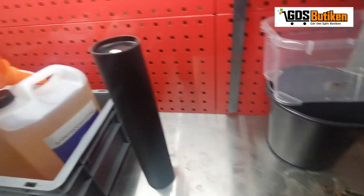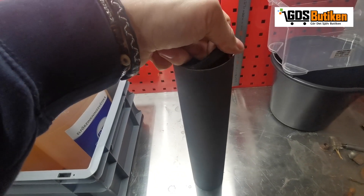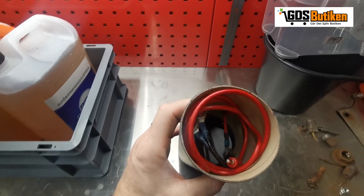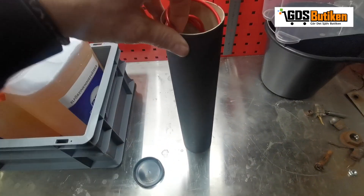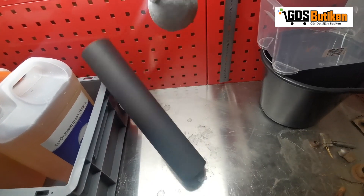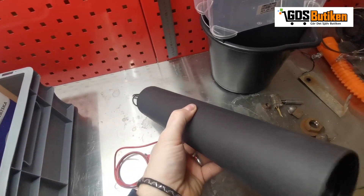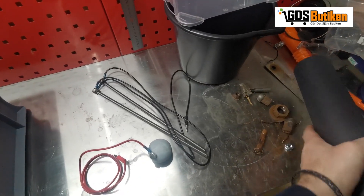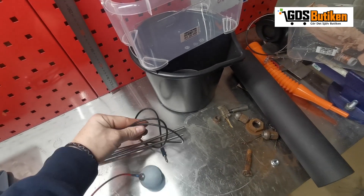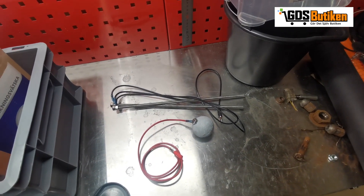We've also got the tube in here, and some cables. It's quite a simple kit really — we've got a red cable with a zinc ball attached to it, and two black ones with black cables attached. So let's put this all together and I'll show you how it works.